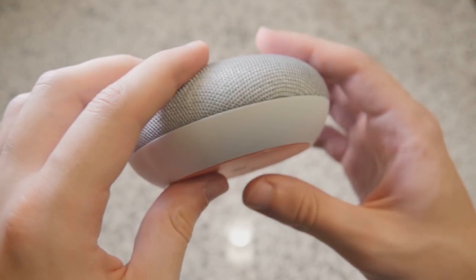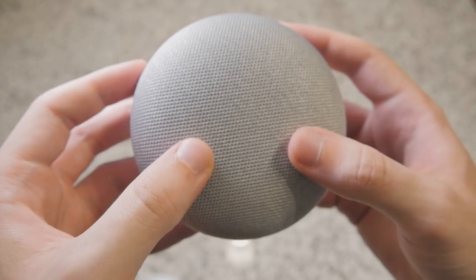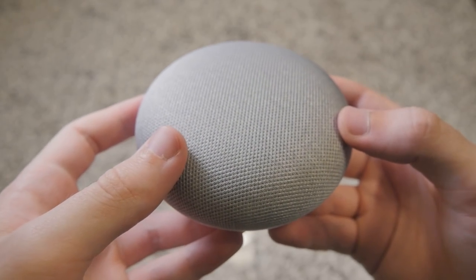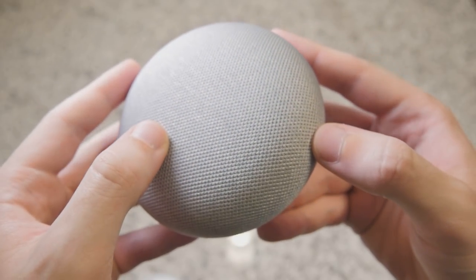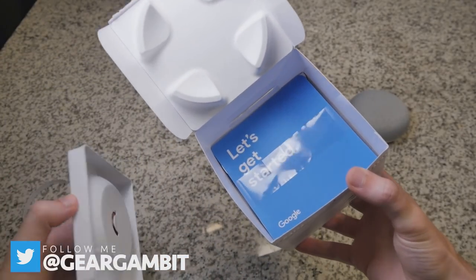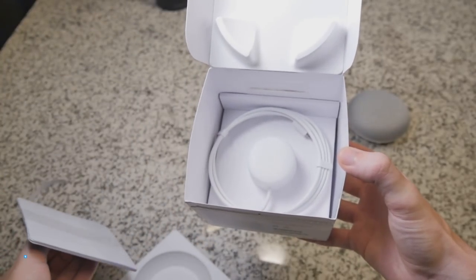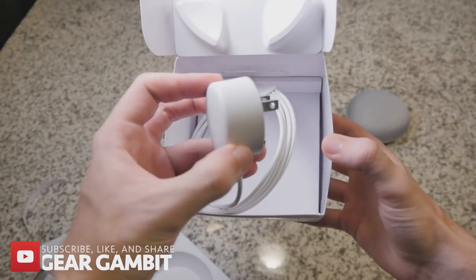Although audiophiles may not be impressed, minimalists and those who prefer something other than a smart-talking hockey puck will be pleased with the gorgeous design, which comes in three colors: coral, charcoal, and chalk — which is what I have here. It has a textile mesh wrapped over the top of this donut shape, hiding four LEDs beneath it, which are the visual indicators that Google is listening — although, let's be honest, they probably always are.